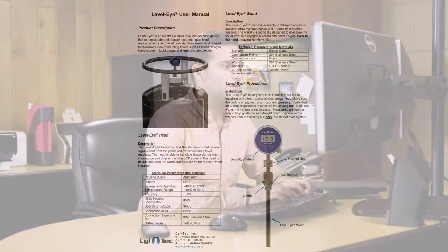For more information and written instructions on the Level-Eye, visit SilConnect.com to download the user manual.